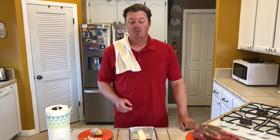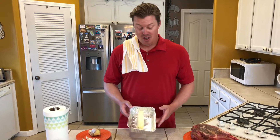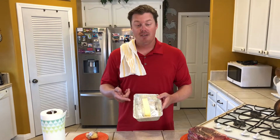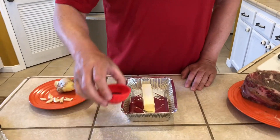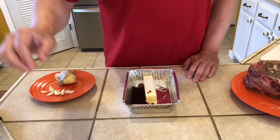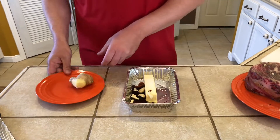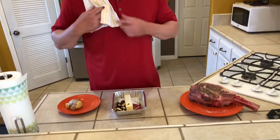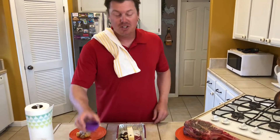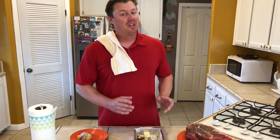While we're waiting on the charcoal, we're going to mix up a nice seasoned butter that we're going to baste the steak with for the second half of the grilling process. I have a little aluminum tray with one stick of butter. We're going to add two teaspoons of red wine vinegar, two teaspoons of Worcestershire sauce, three cloves of garlic chopped up, about one teaspoon of ground ginger, and a pinch each of oregano and rosemary. Once the charcoal is ready, we'll get this on the grill.